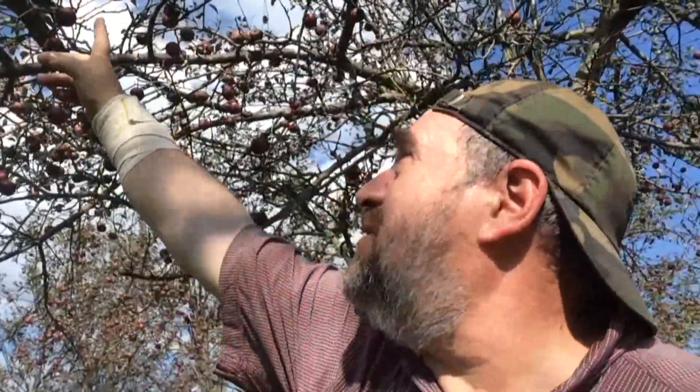Hello again, this is Uncle Milo Explains, number 12: Apple Picker the Easier Way. I'm standing here in Peach Hill Park again. It's autumn, it's time to pick apples, and here they are — as you can see, they're just about out of reach, just about every single one of them.